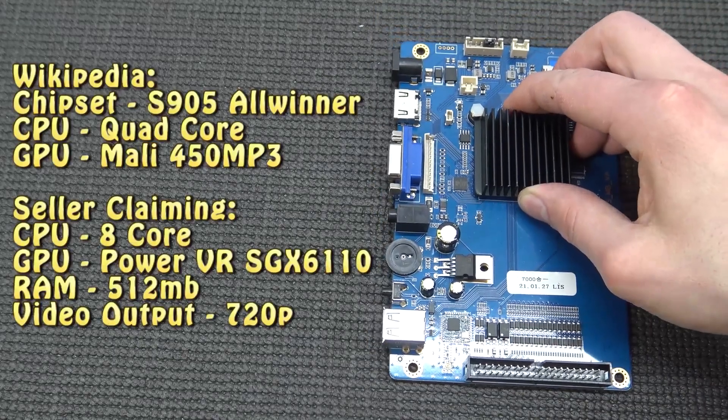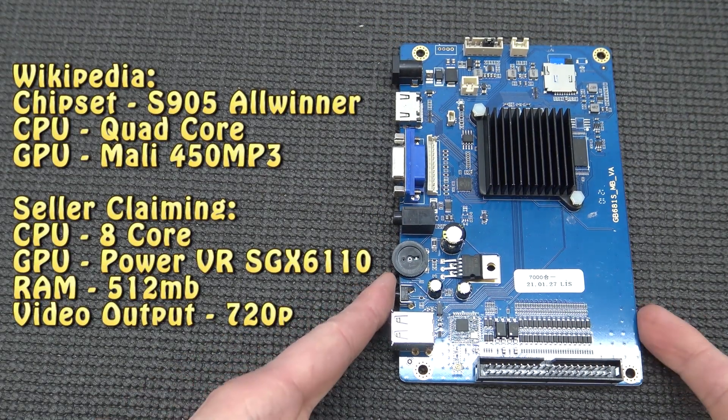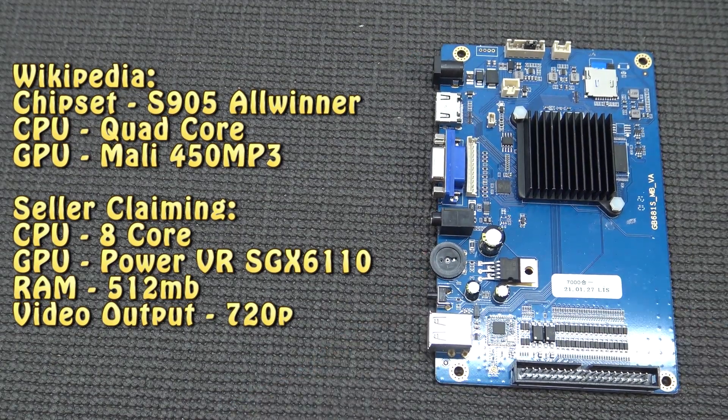Let's remove the cooling element — just remove the two pins and we can pop it out. Here we're having the S905 Amlogic quad core. It's quite confusing because when you look at Wikipedia for the S905 Allwinner, it's basically a quad core with a Mali 400 MP3. But the seller is claiming this thing has an 8-core CPU running with a PowerVR SGX 6110. It also has only 512MB RAM, which is a downside because the previous one had one gigabyte.